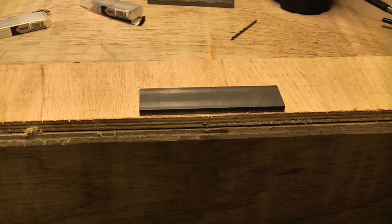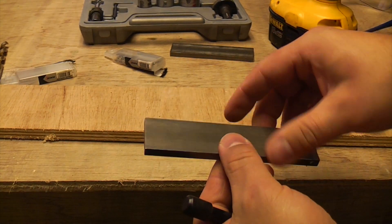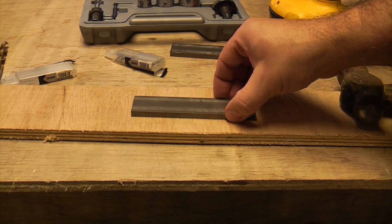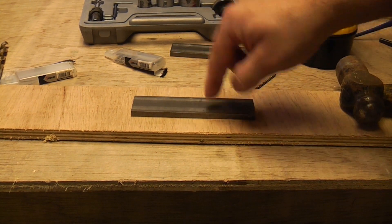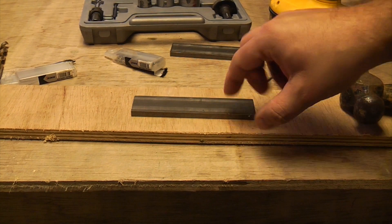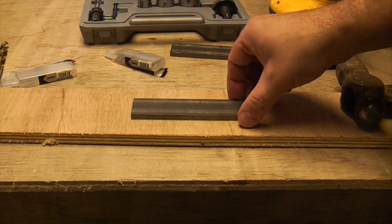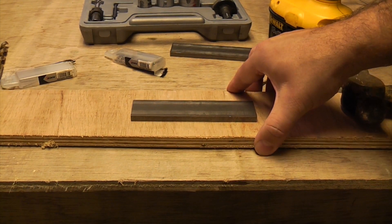I'm now going to put my safety glasses on. This is a piece of metal that we're going to drill and it's about 7mm thick, or a quarter of an inch. I've put it on top of a piece of scrap wood so that when we go through it we don't damage the work surface. It's a good idea to have something soft underneath, or just have a space underneath so the drill can go straight through.